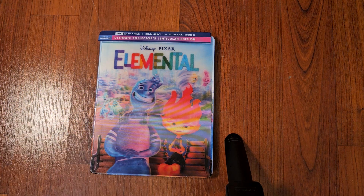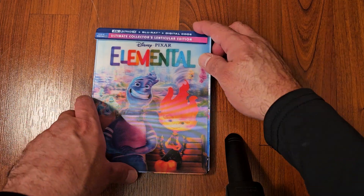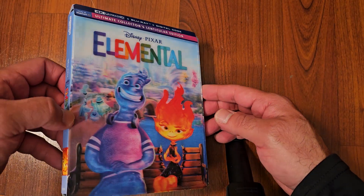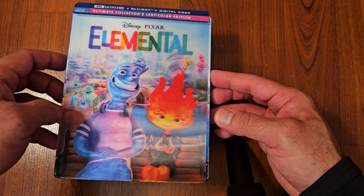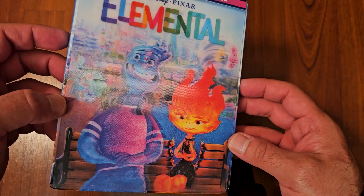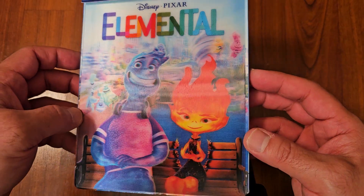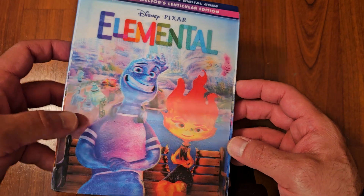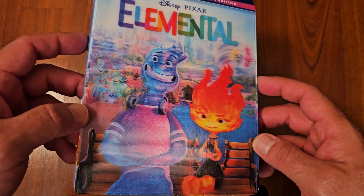Hello everybody, welcome back to the channel. Today we're gonna take a look at the unboxing of Disney's Pixar Elemental on 4K Blu-ray combo. This is a Walmart exclusive and it comes with a lenticular slipcover — it looks really nice. If you want the lenticular slipcover, it's only available at Walmart, either your local store or online.